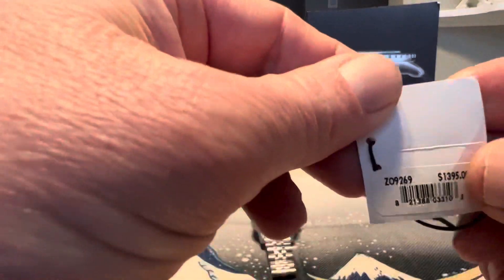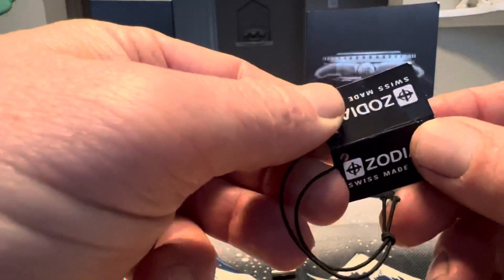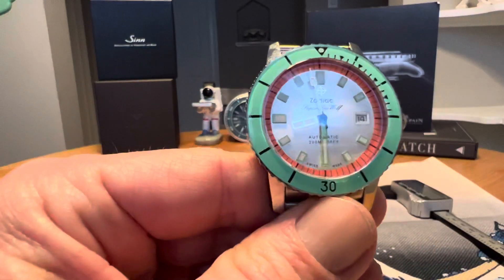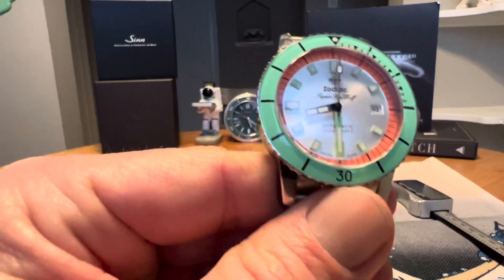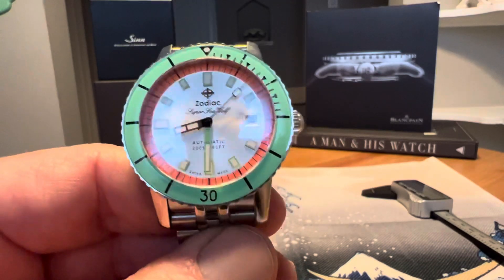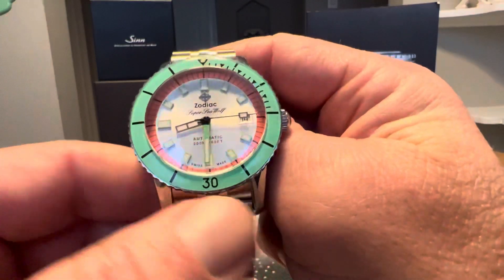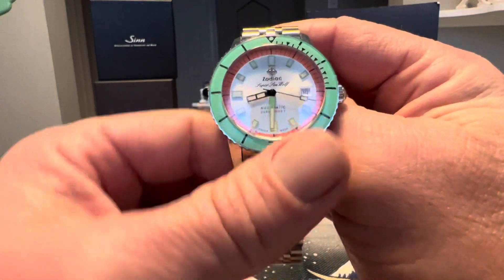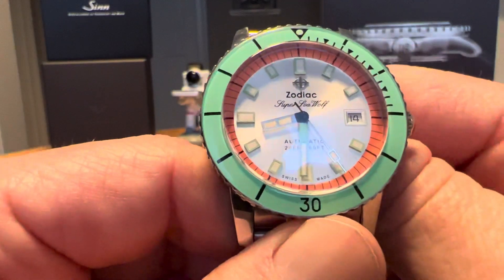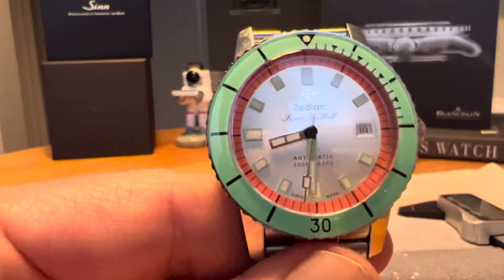The reference is Z09269. Full retail on this one is $1,395. This is the Watermelon variant and this watch was really hard to get for a while — it was sold out everywhere. I actually found it at a local AD and was able to pick it up when it was not available in most places. Zodiac has released some newer Pro Divers that are 42mm and chronometer grade, a little bit of an upgrade over this particular version of the Super Seawolf. But this is the former version that is still available, and this is a 40mm watch.